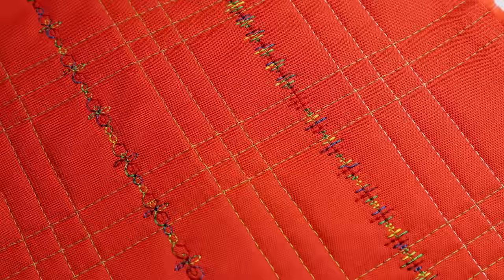And with all these walking foot designs, you might also play with the decorative stitches on your machine.